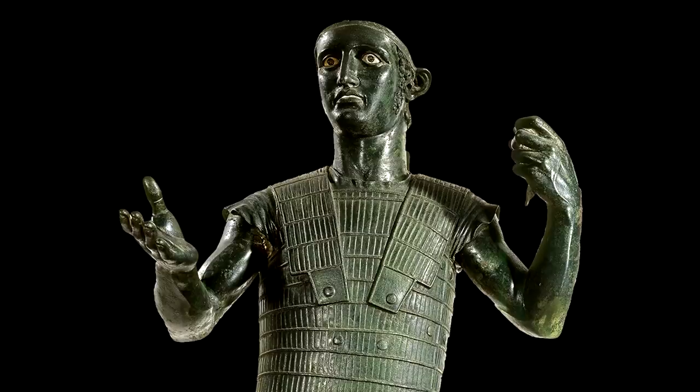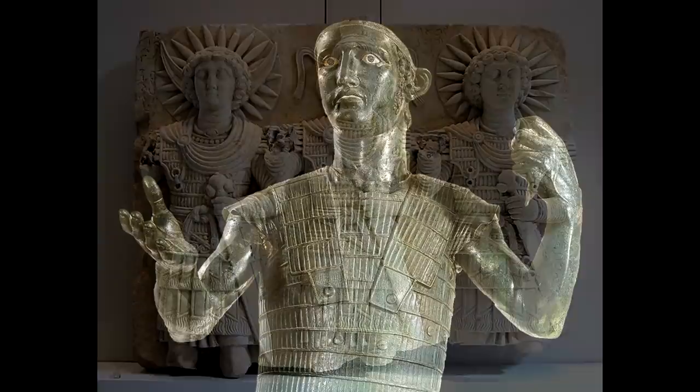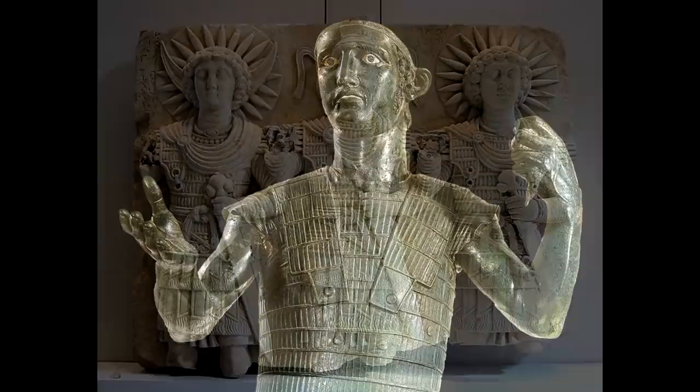Lamella also existed in the ancient world and in the ancient Italic tradition. Look at these incredible statues and bronzes from the Etruscan world — this is lamella. How did it overlap? How common was it? How was it built? We don't know. Did the Romans use it? It is possible, but unfortunately there isn't enough information. Lamella is not only a far-eastern kind of armor — it was also Italic and used in the Italian peninsula, though unfortunately lamellae have never been found.